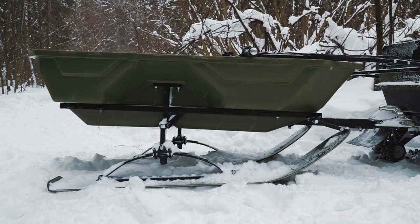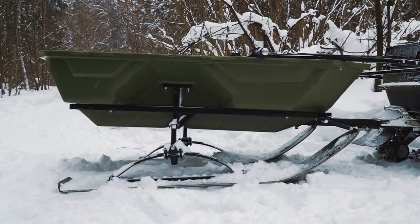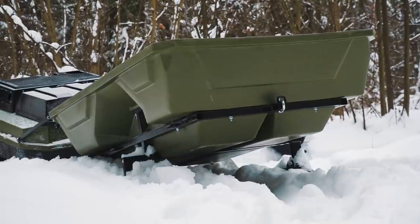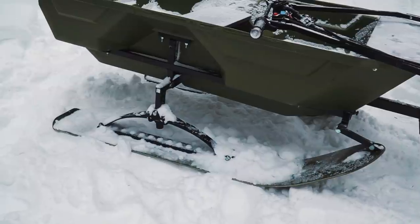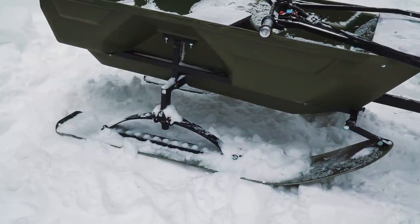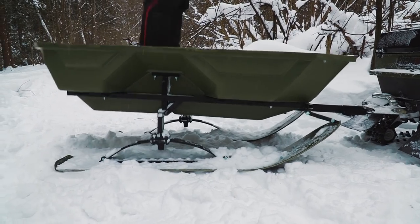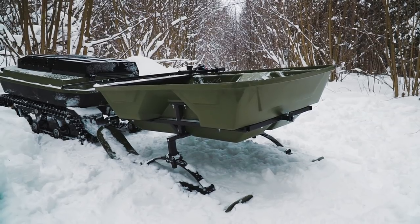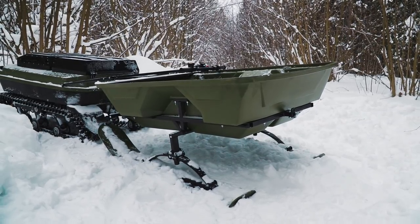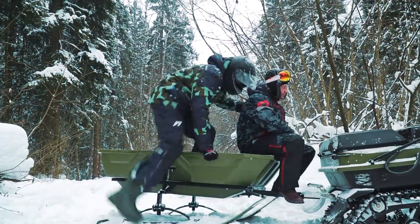By the way, the trailers that come with the vehicle are also quite interesting. Today we have a standard version of the trailer. It is made of the same thick plastic and is suitable for both winter and summer seasons. In winter there are skis, and in summer we can replace them with wheels. There is also a simple suspension, so it is quite comfortable for a driver and passenger. Moreover, just like the vehicle, the trailer can float, so it is able to get over water obstacles.